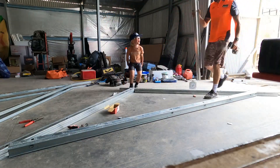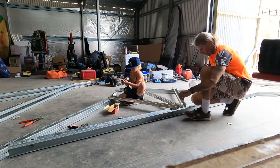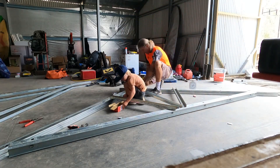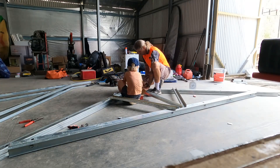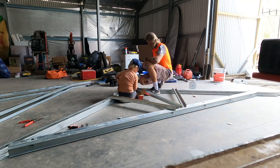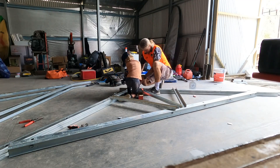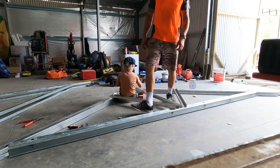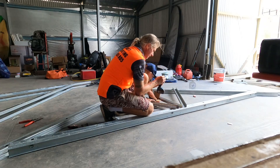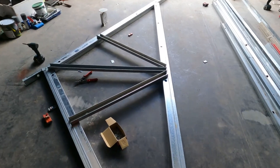Next up we lay out the webbing and then screw it all together. I've got the number one man on the job — he's going to do all the screwing for us. Jobs are always quicker when you've got more hands, unless it's a four year old kid, and then sometimes it'll make it a little bit slower. But he loves doing it so I'll let him have a go. This webbing is like a brace for the trusses — it stiffens the top cord, stiffens the bottom cord, and just makes it all rigid so you can walk on it.